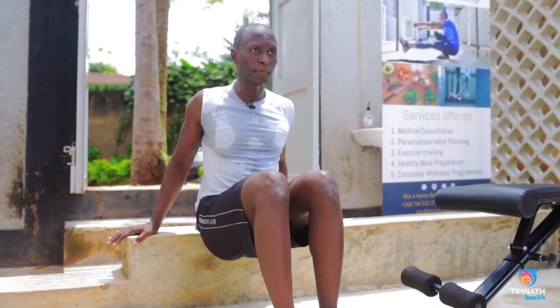And then in that position, keep those feet together, go down, bend those elbows, quick up, control down, quick up.